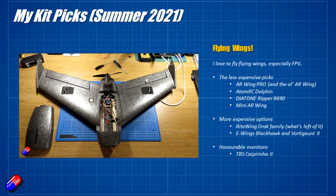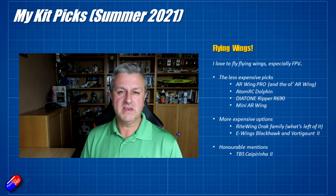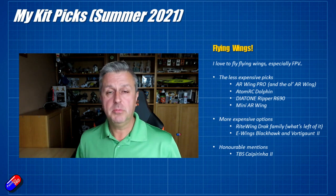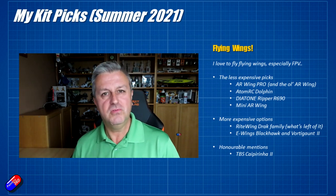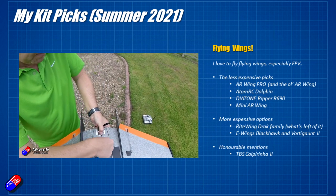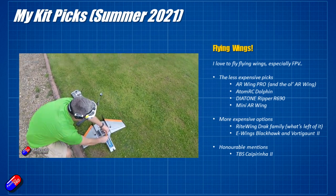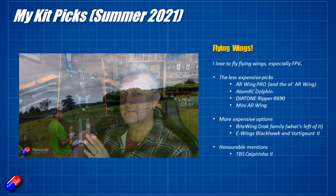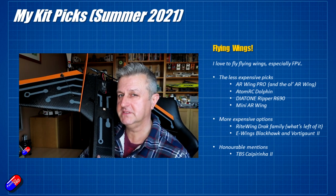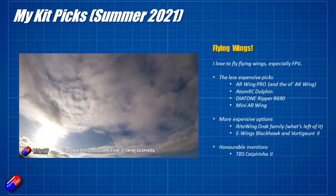The other option is the Mini AR Wing, which was my favourite wing in the smaller class until the Ripper R690 came out. I think the AR Wing is now starting to show its age — it needs updates to support modern electronics. For more expensive options, I'd go for the Right Wing Drak family. The Nano Drak is still available; I've got the Mini Drak and the Nano Drak, and they are just epic fun. So are the E-Wing models — the Blackhawk and the Vortiga 2. They use much heavier, denser foam and tend to be quite heavy, but with a strong power system they can be fantastic fun.